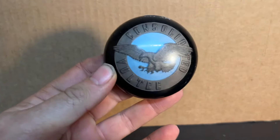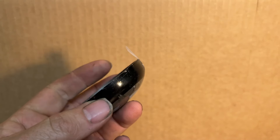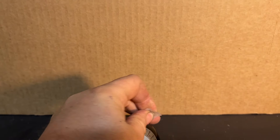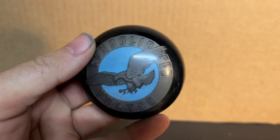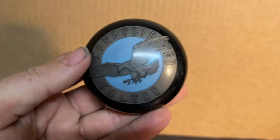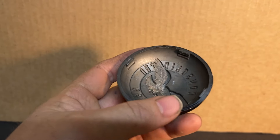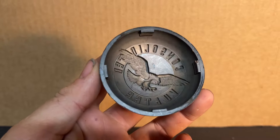This is a horn button — unofficially called a horn button. I don't know what the nomenclature is in the parts manual. Consolidated Vultee Aircraft Corporation. This is a vintage specimen; reproductions stick out like a sore thumb.